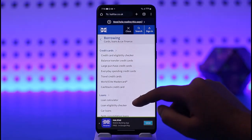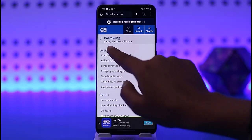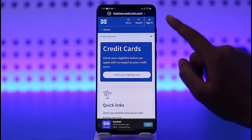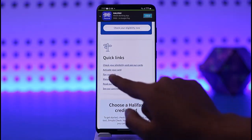Now you're going to find this kind of interface. For the credit card, you're going to find it on top — tap on the credit card option. Now here in this section you're going to find this interface. You can first go ahead and check your eligibility, or if you would like to add the credit card, in the quick links you will be able to find the option of 'Activate your card'.